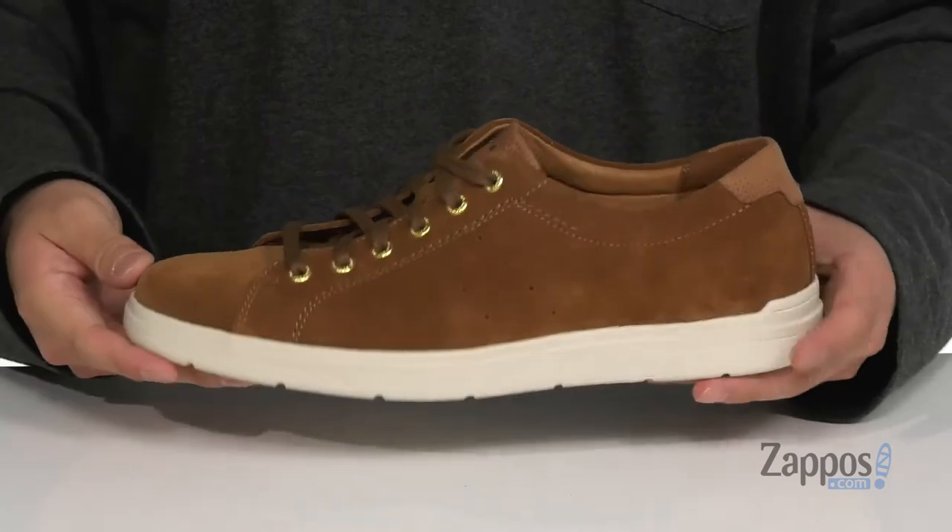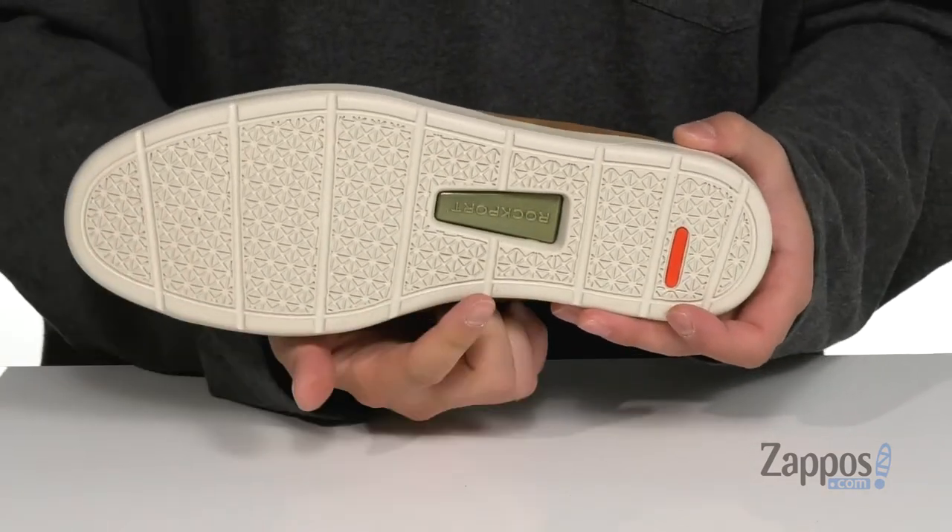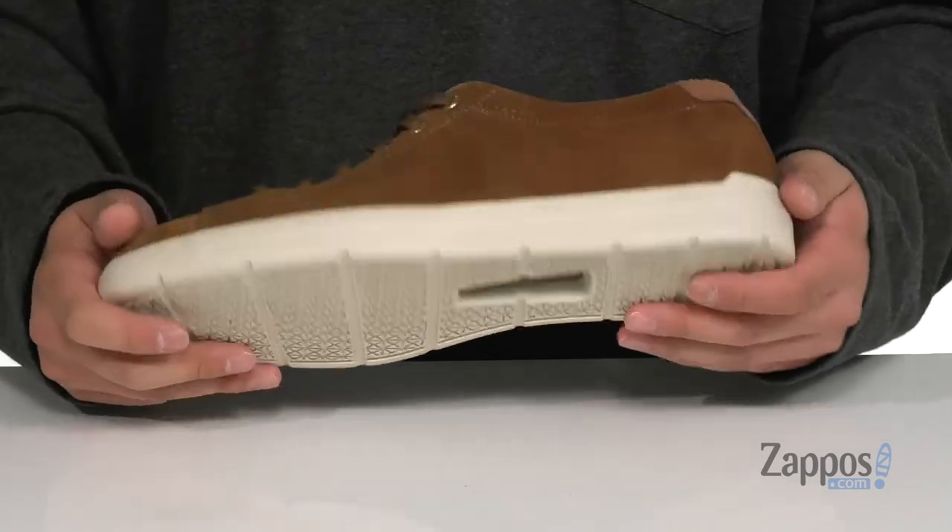The midsole is lightweight, made of shock absorbing foam. The shoe itself has a very flexible design and sits on top of a durable synthetic True-Tech outsole with a mid-foot shank for added support. Lightweight, comfortable style that's perfect for you — pick them up today from Rockport.